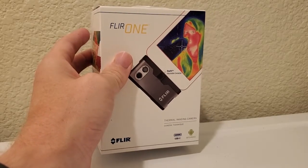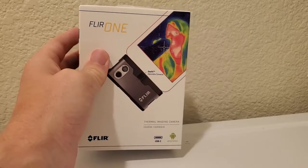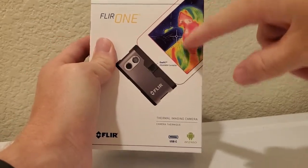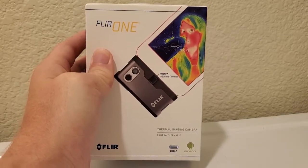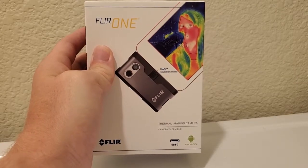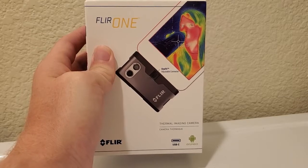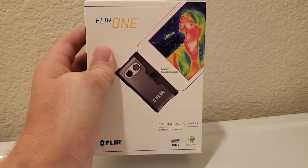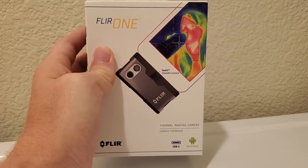These cameras allow you to see the temperature of anything you point them at, and you get a kind of heat map of whatever you're pointing the camera at. Usually this is used for building inspections, to find electrical wires that are giving off too much heat in the walls, to locate studs, to locate pipes when you're doing plumbing, that kind of thing.